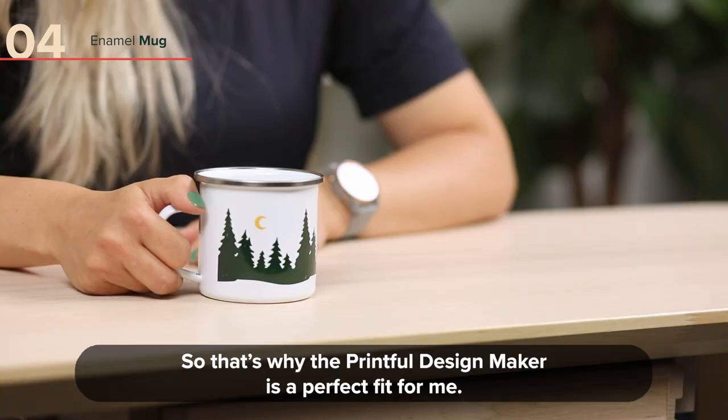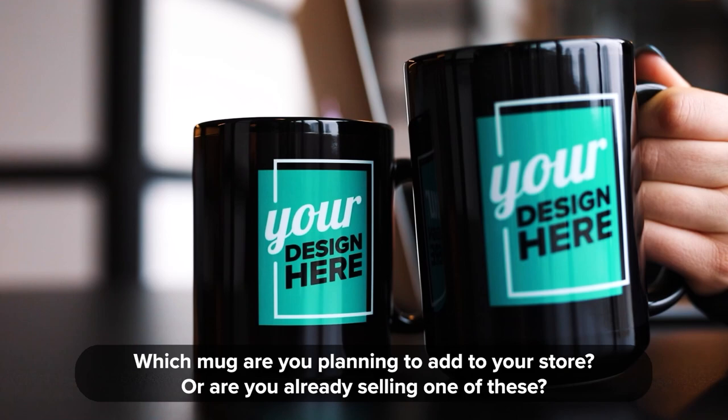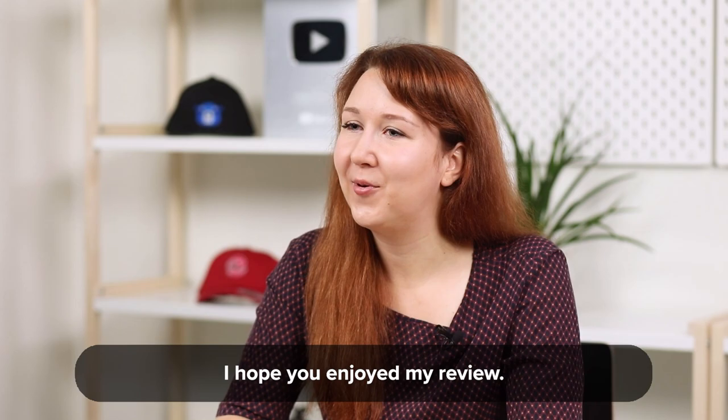This is probably my favorite mug — I really like how the design colors pop on this one. Which mug are you planning to add to your store? Or are you already selling one of these? I'm curious to find out, so do tell me in the comments. I hope you enjoyed my review. Thank you for watching. I'm going to enjoy my coffee and see you guys next time. Ciao.